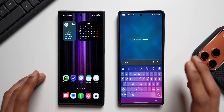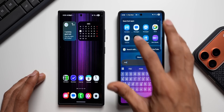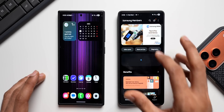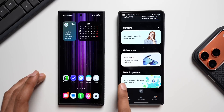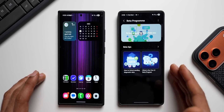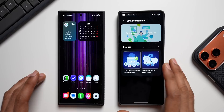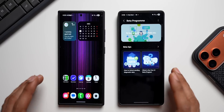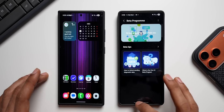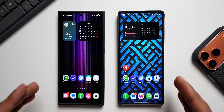If you are interested in enrolling in the beta and you're in these countries, go ahead and open the Members application. You'll see a banner right on top, or you can scroll all the way down to the beta program section and tap on that. If the beta program is available it'll show up right there — keep checking it for the next few days. If you are in the eligible countries you will be getting it soon.